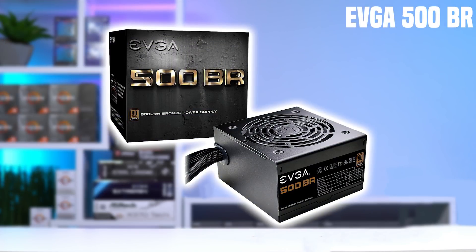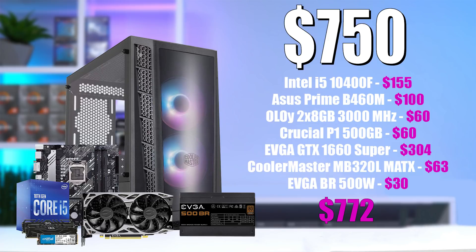The last part is another PSU from B-Stock — this time the EVGA 500BR, which is tier C rated with all black cables, usually around $30. Again, just go with any model you can find at this price point. Here's what the completed parts list looks like for the $750 system. In my opinion, this might just be the best price-to-performance build today, but let's move on to the $1000 system, because that one is pretty great as well.